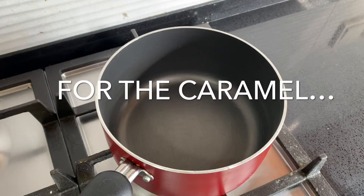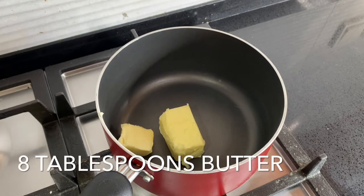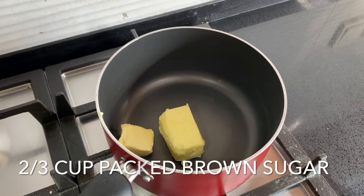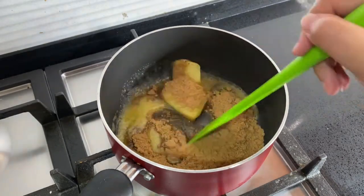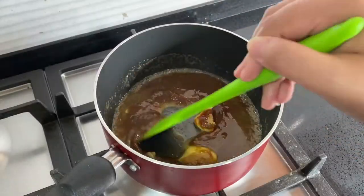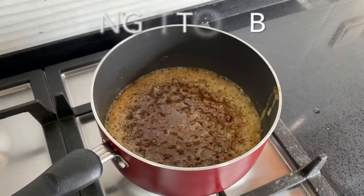Place a saucepan on the stove and add 8 tablespoons of butter and two-thirds of a cup of light brown sugar. Make sure that you pack the sugar in when measuring — you always want to pack brown sugar into the cup. Then mix it in and bring it to a boil.